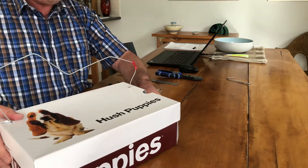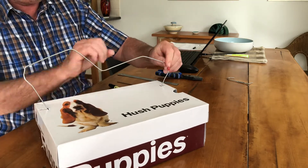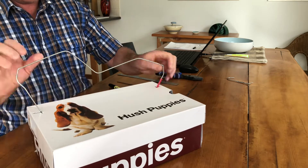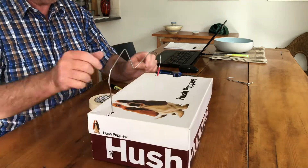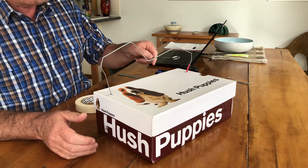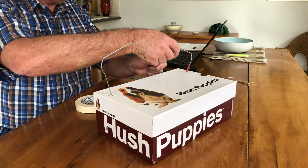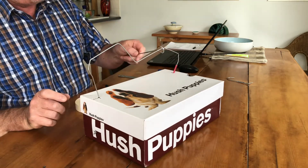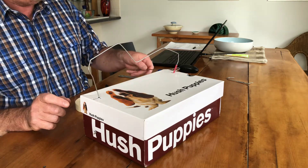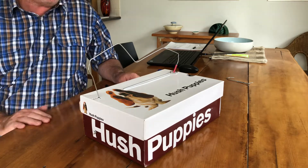There we have it — the steady hand game. We can just follow that around. Let's put the wand on — that's where it finishes. Steady hand game made out of a shoe box.